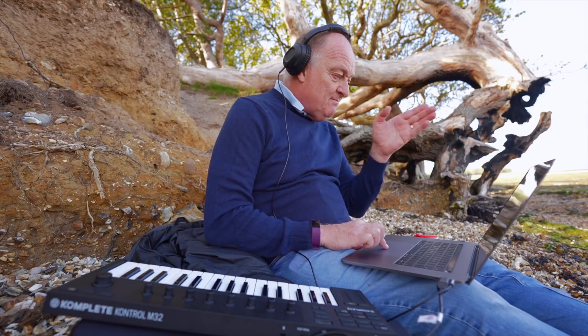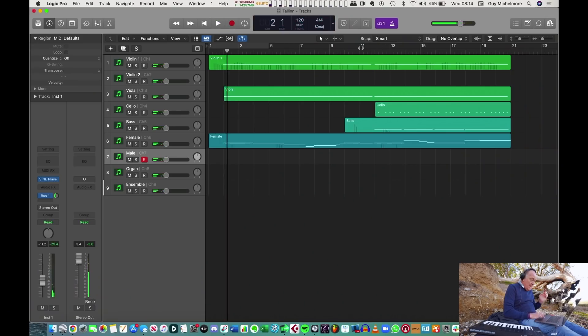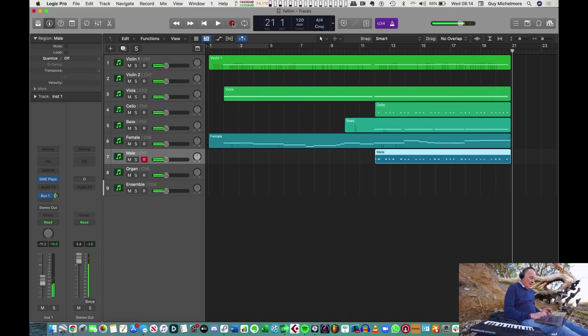There's quite a lot of latency on this, so I'll have to bring them forward. I know where I'm going to put it — I'm going to do it in the second half, where we bring in the voices.